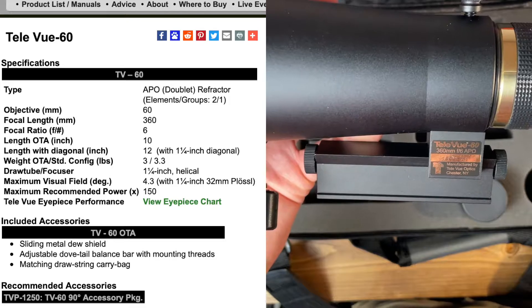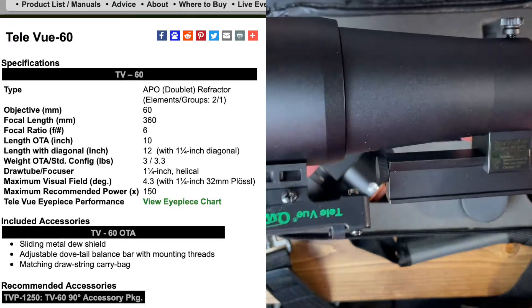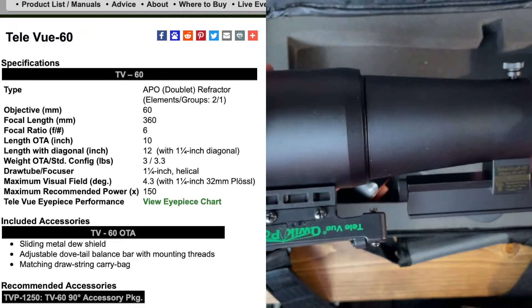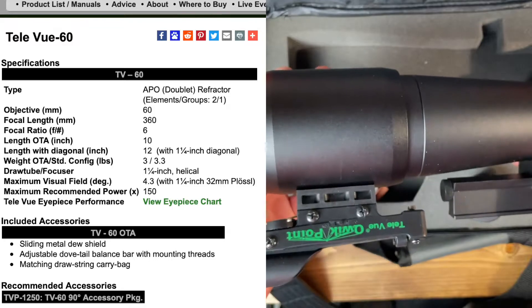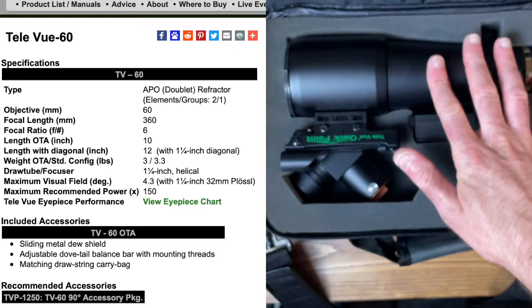As you can see on the label, it is a 360mm f/6 apochromatic refractor. This is just a doublet lens — it's probably FPL-53 and some other element — but it's certainly a very razor sharp, tiny refractor.